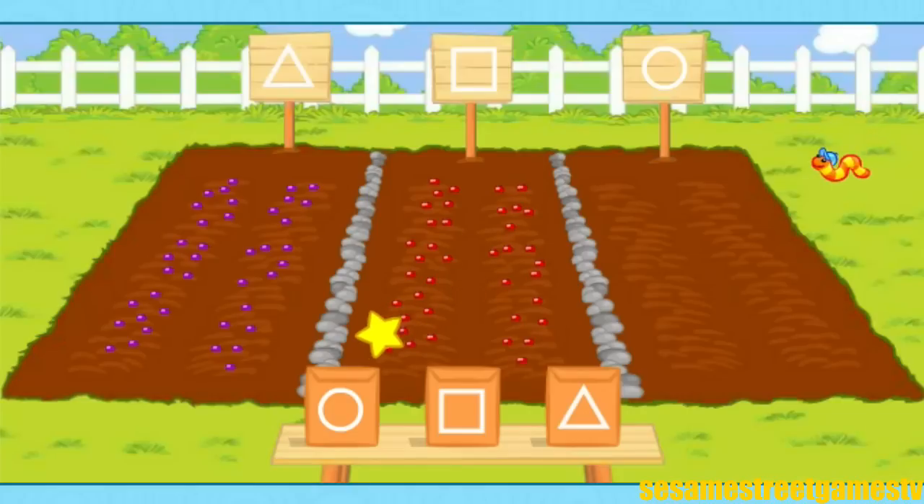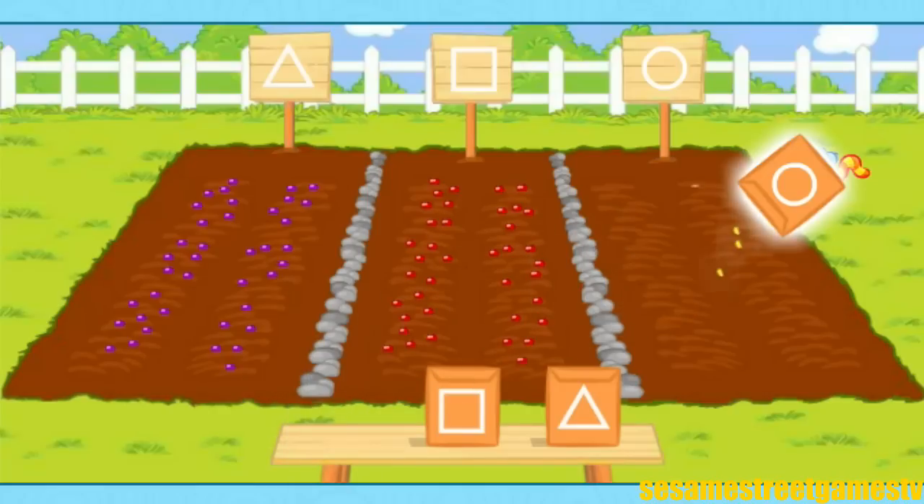There's still one empty plot. Look at the sign and click on the seed packet that has the same shape. Circles! Circles! That's right! The circle seeds go in the circle plot!